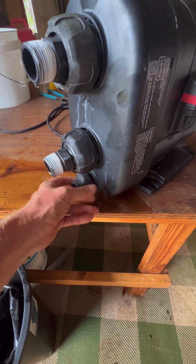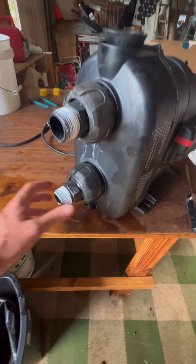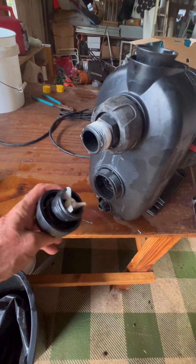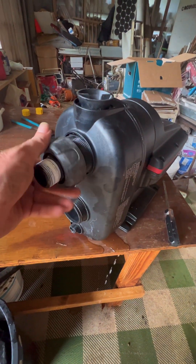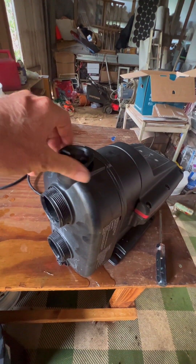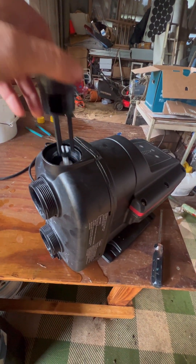We have to take off this bottom plug here — take that off. Then take off this union here; this has a check valve in it. That comes off, this top one has to come off, and this prime hole has to come off. This has a check valve on it too.